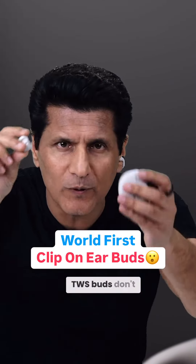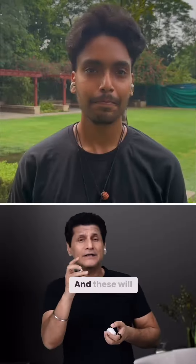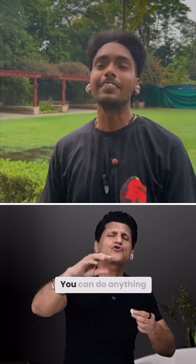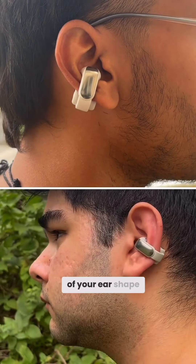These in-ear TWS buds do not want your ear in. These are Bose's ultra open ear buds that clip onto your ear. See how it clips on here — these will never fall off. You can do anything; they are clipped on. They will also fit you irrespective of your ear shape.